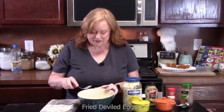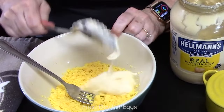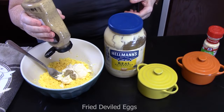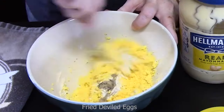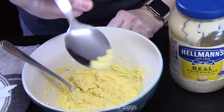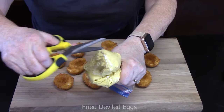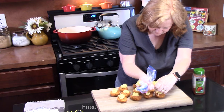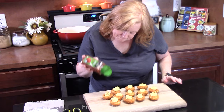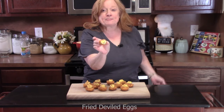Take those egg yolks and smash them up really good in the bowl. Add one quarter cup of mayonnaise, about two teaspoons of Dijon stone ground mustard, a tiny bit of garlic powder, and an eighth of a teaspoon each of black pepper and salt. Mix it all together and give it a taste. Put the mixture into a Ziploc bag, cut the tip off, and pipe it into the center of each fried egg white — start in the center, push down, then come up. Finish by sprinkling paprika on top. These look spectacular — y'all need to make these!